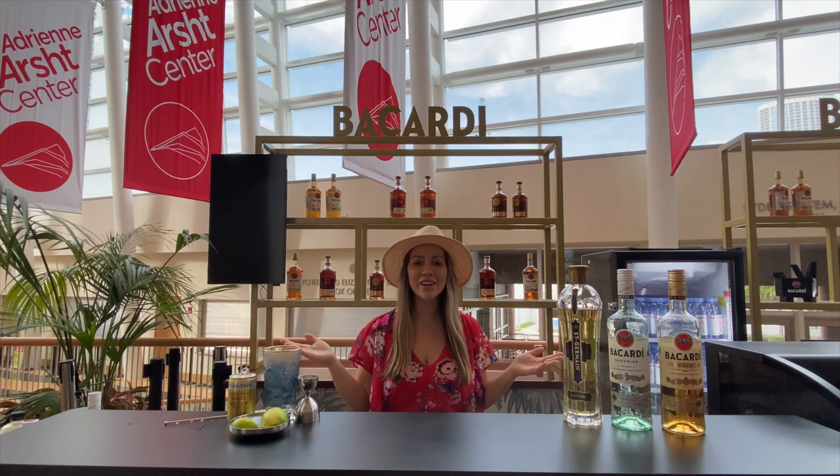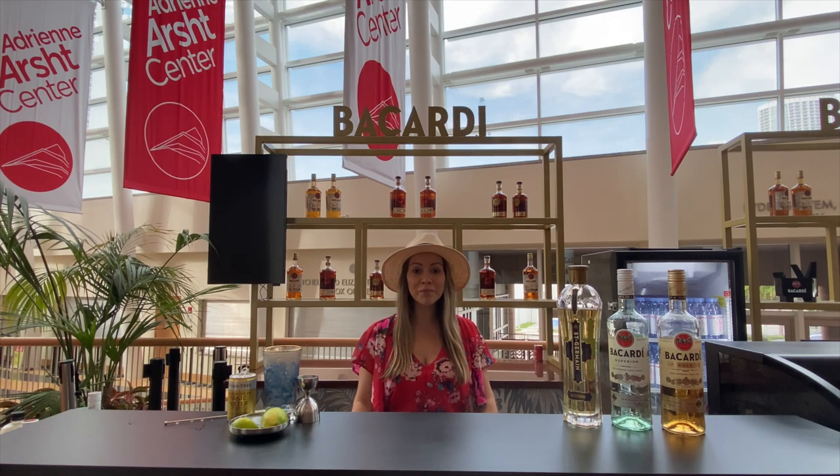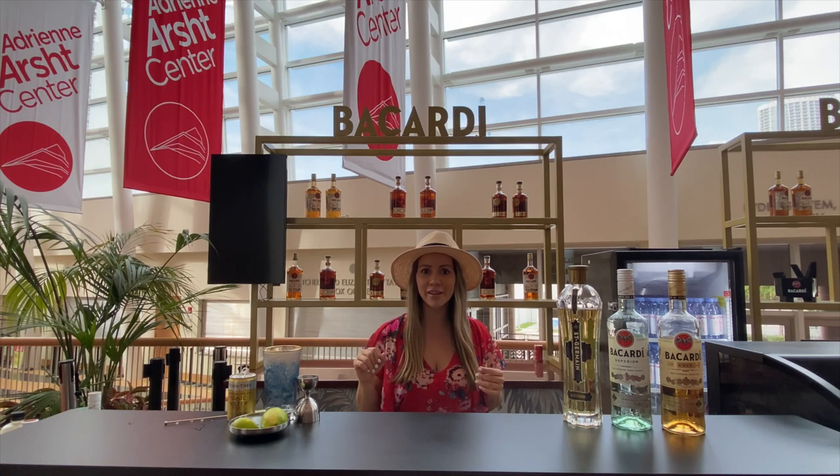Hello everyone, my name is Tamara and we're back at the Night Concert Hall at the R Center. Today we're gonna make a super easy cocktail that you can create from home. If you want something simple, light and refreshing, we're gonna make something that's more of a twist of a highball with a little bit of tonic instead.